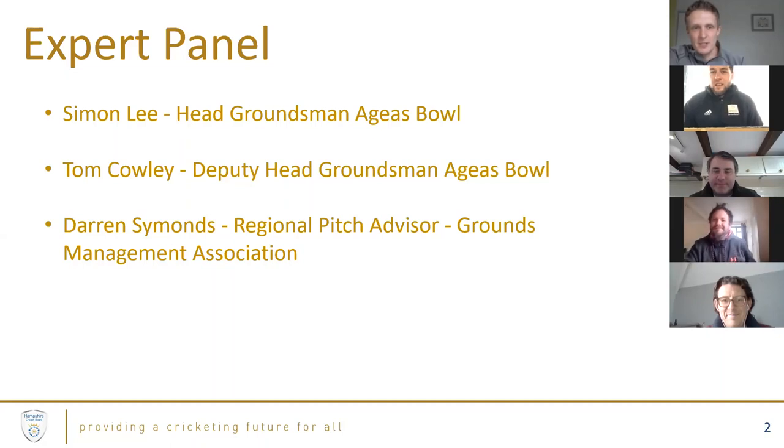Darren Simon is the Regional Pitch Advisor for the Grounds Management Association - we've spoken to him before on the Umpire Strikes Back podcast. We've also got members of the HCB team, John Cook and Simon Jones, who are going to offer the club perspective on things as and when needed.